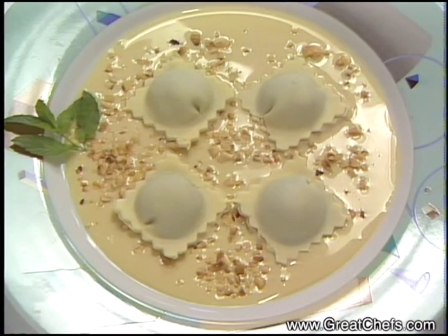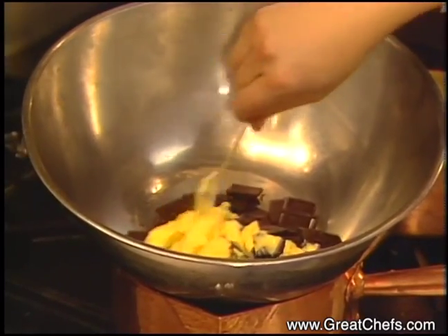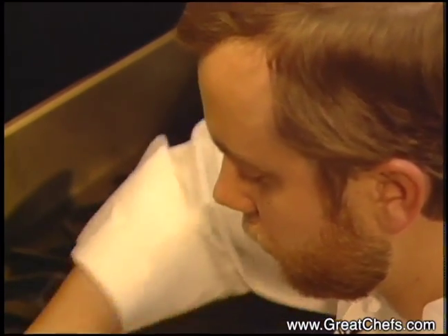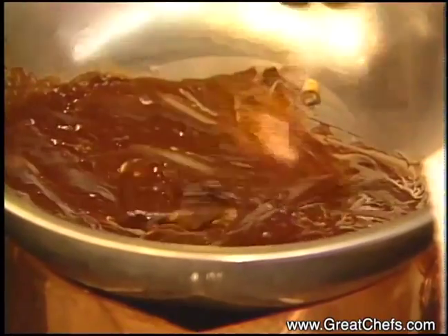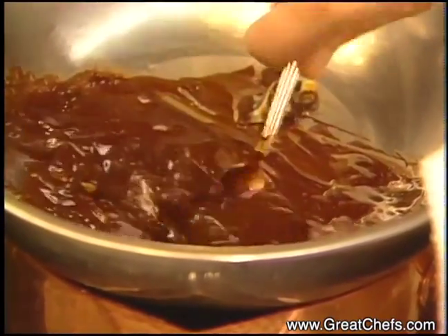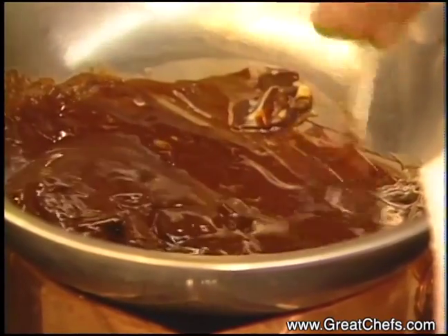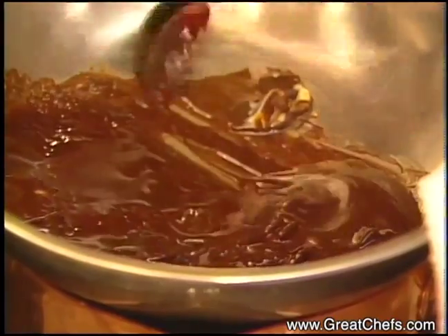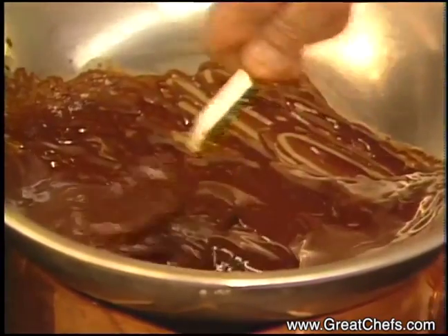His dessert for this show is white chocolate ravioli in hazelnut sauce. A chocolate mousse filling begins with eight ounces bittersweet chocolate and one-fourth cup unsalted butter melted. Now the chocolate we're using is an extra bittersweet chocolate — not a baking chocolate, but not as sweet as a conventional milk chocolate, so that it balances the flavor of the white chocolate in the raviolis.